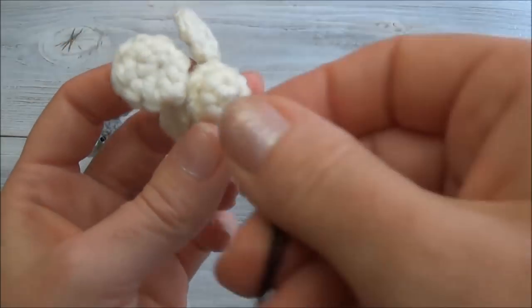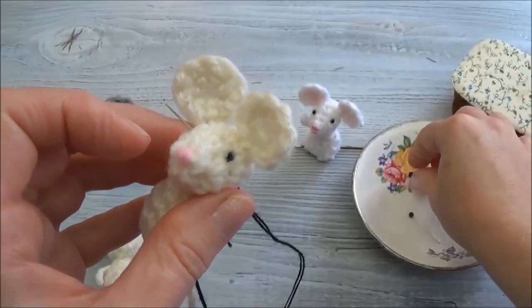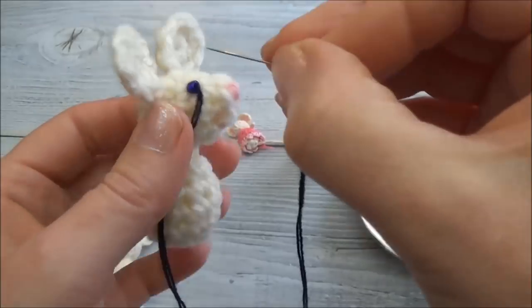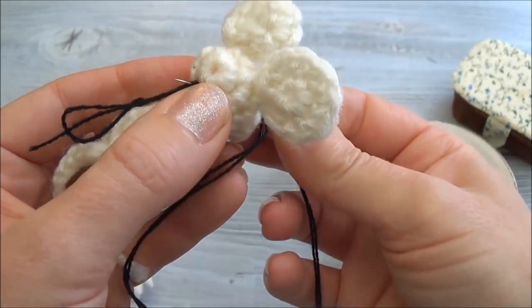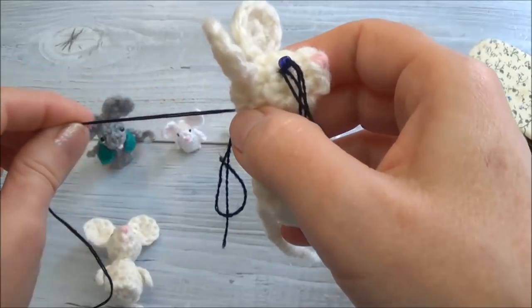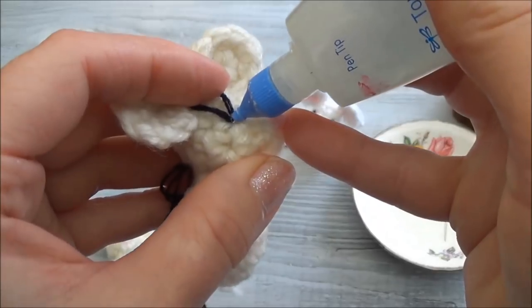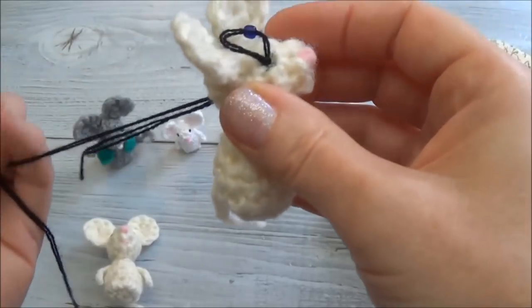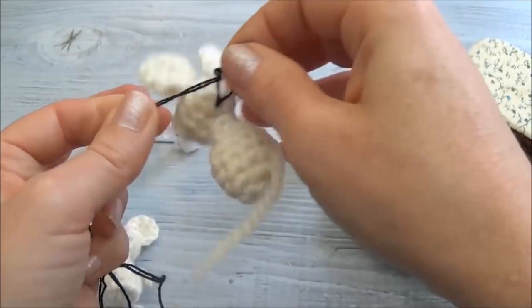Now I'm going to go through the same stitch hole and come up where the other pin head is, pull that thread through, then go back in with the needle and out through the same stitch hole. Remember, before pulling it all the way through, you can skip the glue step if you want - the thread will hold it just fine - but I'm going to go ahead and put a little bit of glue in there. Fabric glue or white tacky glue would work great.